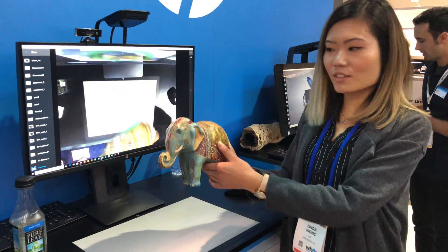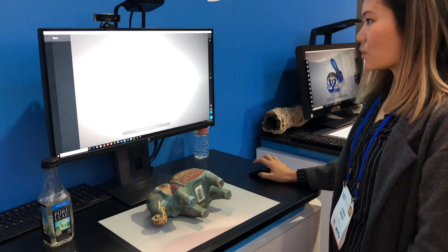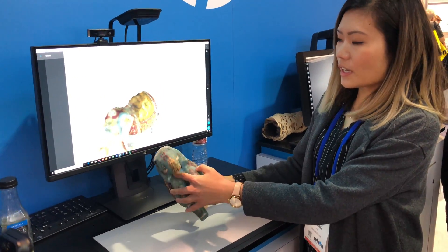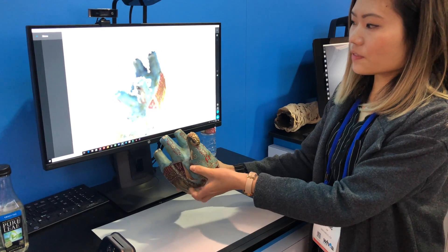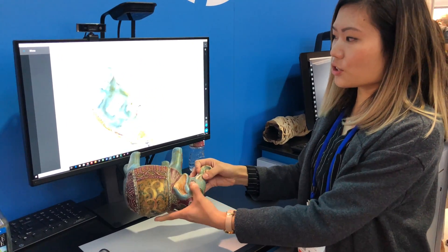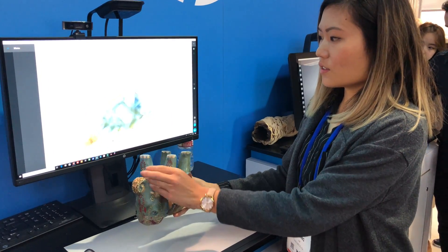So we're going to scan this elephant object. The first stage is we're using a low-res camera and a depth camera to get the shape of the elephant. Make sure you're rotating the object — you rotate that pretty fast too. It's all real-time tracking.